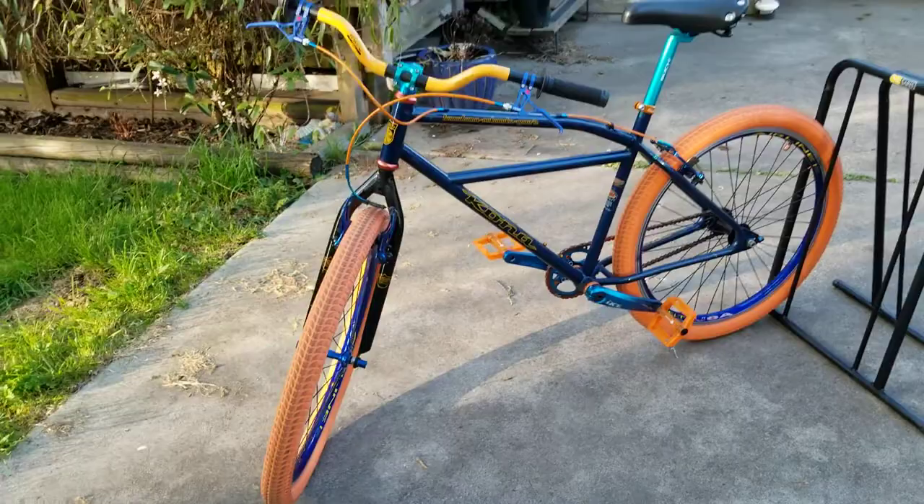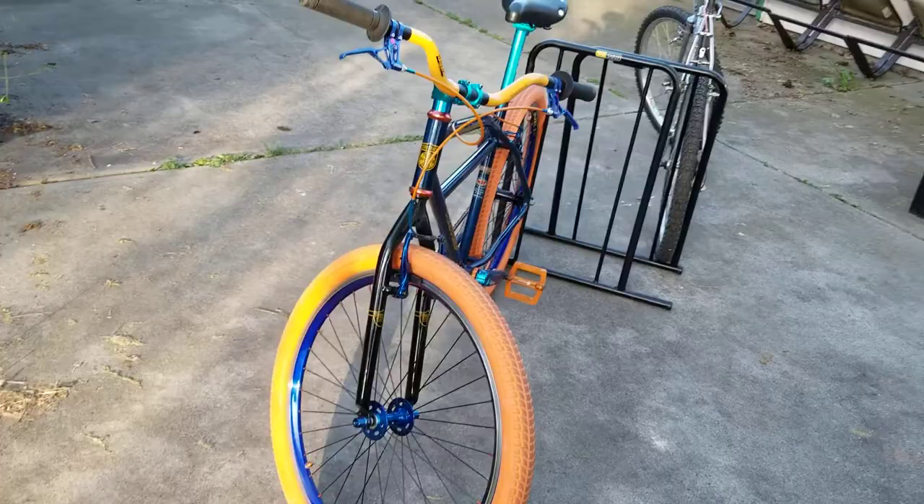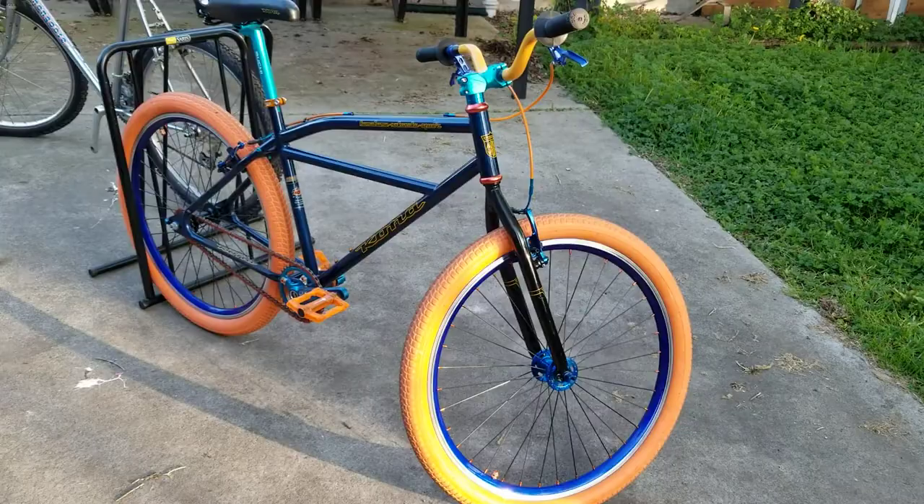I wish I had the later model Kona with either the disc brakes or the lighter blue paint job, although it would have changed the way this bike turned out pretty substantially. Let's move on to the other bikes that I have here.